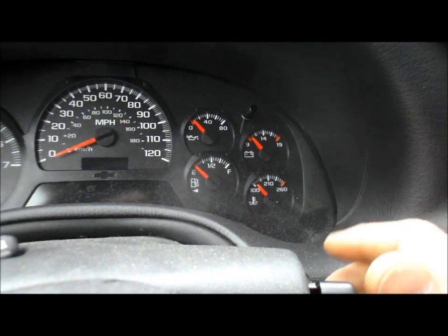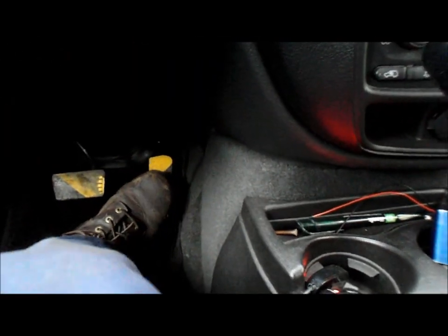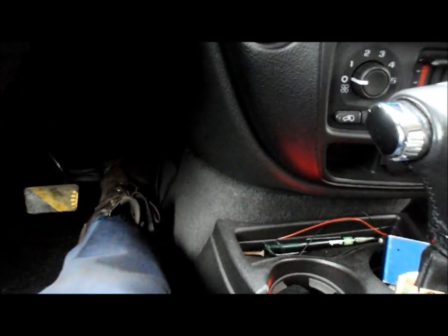Remember, you're not going to start the truck — you're just turning the key to the on position. We're going to step on the accelerator three times within five seconds after turning the key on. So here we go.